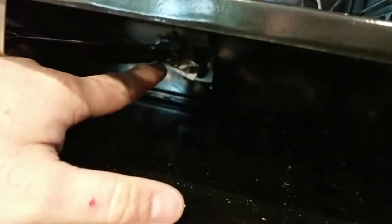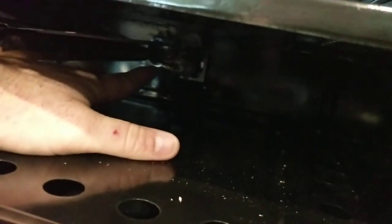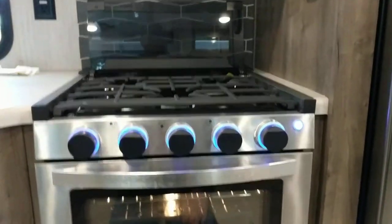One feature I like about this oven: in the back there's an igniter, but a lot of units require you to light the pilot with a lighter. This unit you can actually light it with the igniter on the stove — just keep turning it. It can take a while, but it will light. You have to push the button in to get it to go. Another nice feature of this oven is a little night light you can turn on.